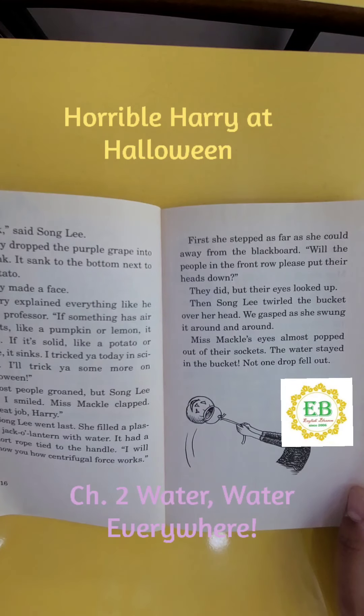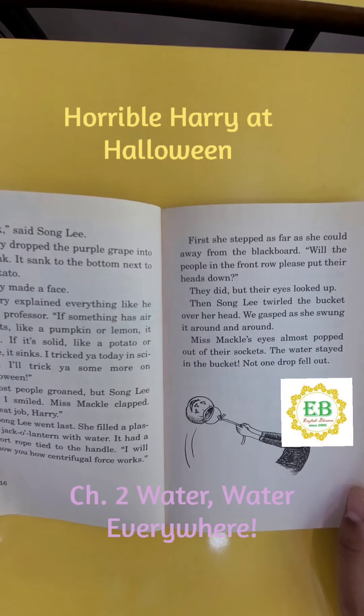"I tricked ya today in science. I'll trick ya some more on Halloween." Most people groaned, but Song Lee and I smiled. Miss Mackle clapped. "Great job, Harry." Song Lee went last. She filled a plastic jack-o'-lantern with water.